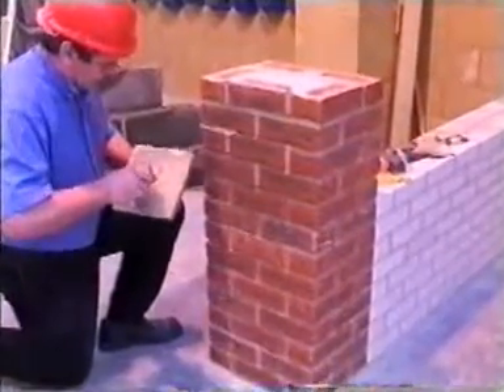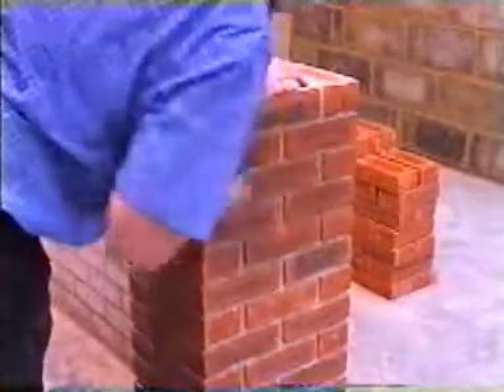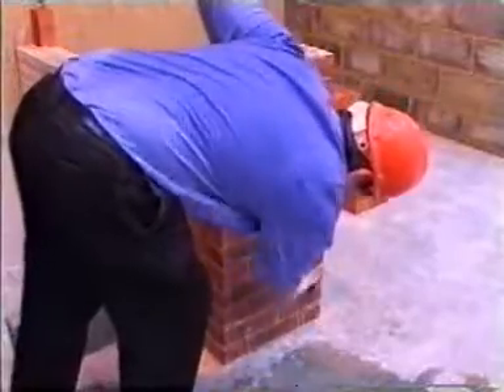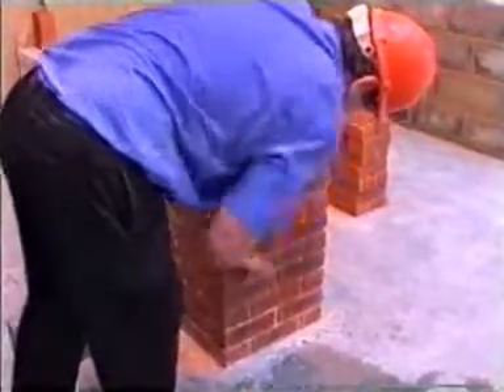All joints should be raked out to a depth between 12 to 15 mm. The joints should be brushed to remove all loose mortar and dust. The joints should be lightly dampened with a soft brush. This will remove all latents and prevent the new mortar from drying too quickly by absorption.